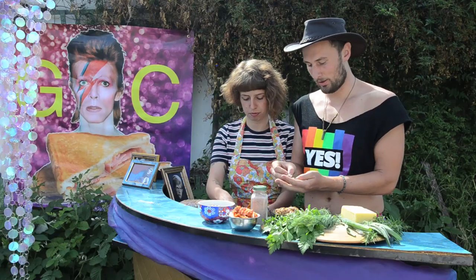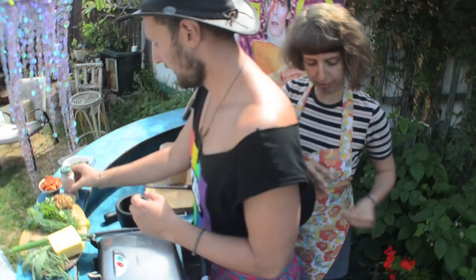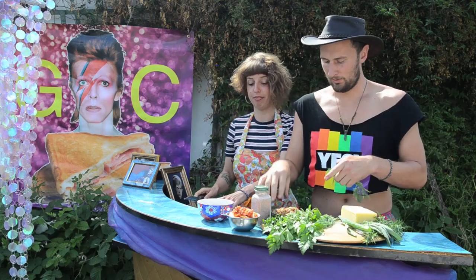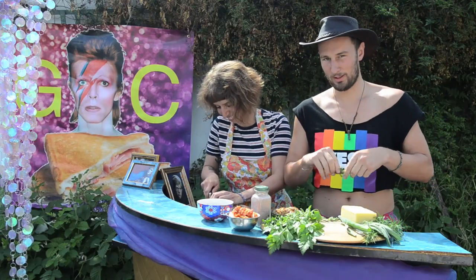Chuck some garlic in a mortar and a pestle. Add a whole bunch of little capery buddies. Add some sauce and smash it. Add a whole bunch of dill. A little bit more dill — dill's kind of the winner.